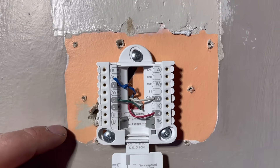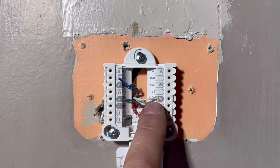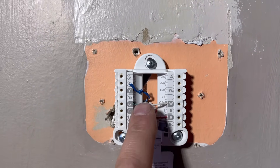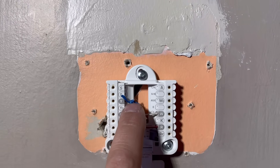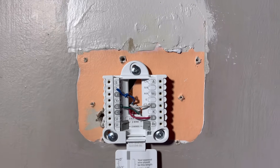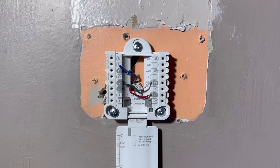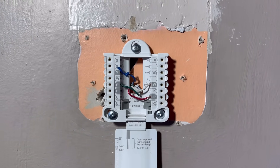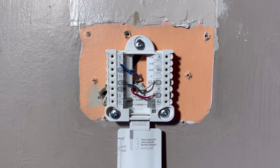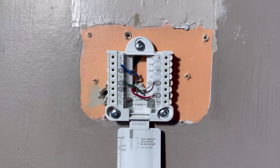If you're a DIYer, make sure you take a picture of where these go. Typically white will be W, R will be red, G will be green, and Y most of the time is yellow — but in this instance it's blue. Just make note of what colors are and where they go, and then we'll go ahead and take this old backing plate off. Before you remove any wiring, make sure the switch at your furnace is turned off so there's no power going to the thermostat, because the furnace is what powers our thermostat wiring.